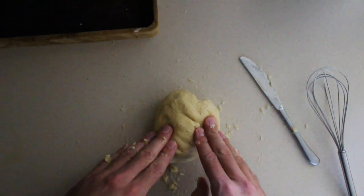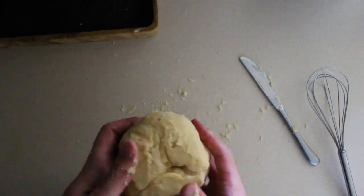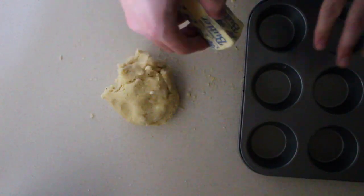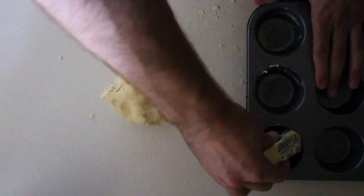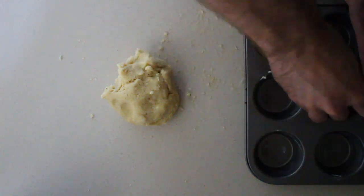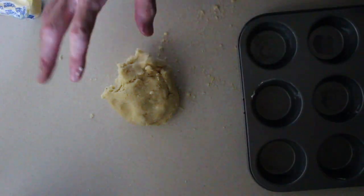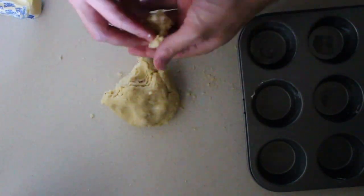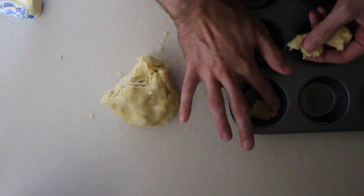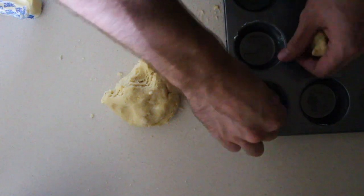We're going to place this dough inside either a nine-inch springform pan or a tart pan, but this time I'm going to put them in cupcake tins. Next we're going to take some butter and slightly grease the tins. The crust has a bit of butter in it, so you don't need to worry about doing it too much. Now this is just a pressing crust, so I'm going to take a good chunk and literally press it in there. You don't want it to be too thick, but we're just going to eyeball it and fill up our little tins.